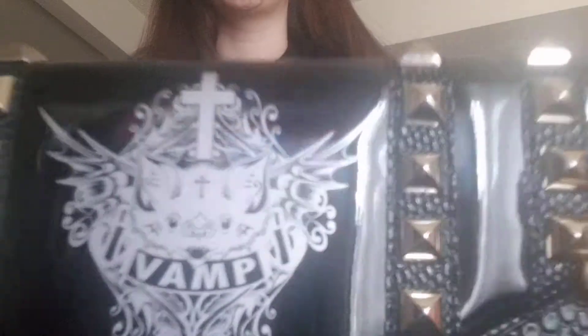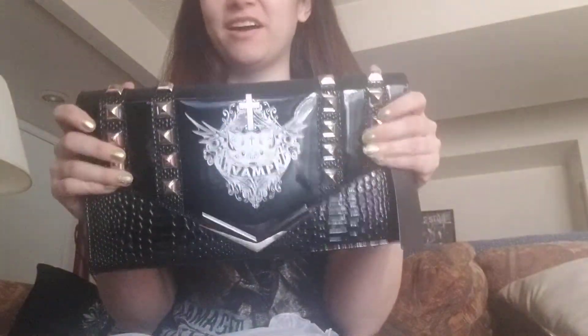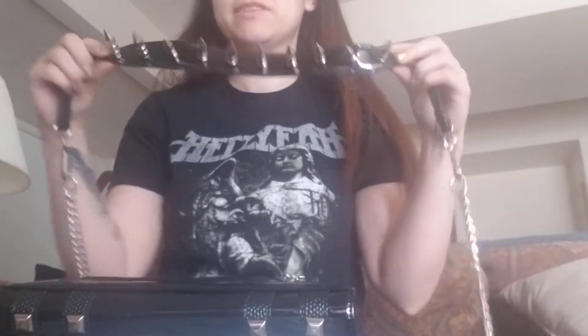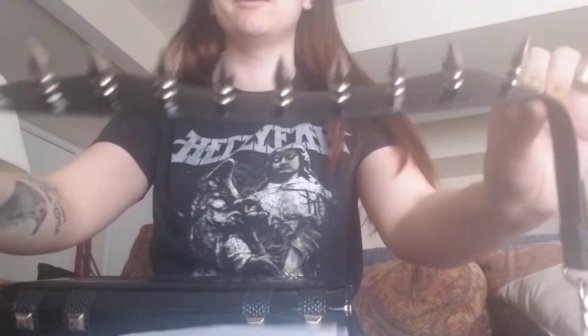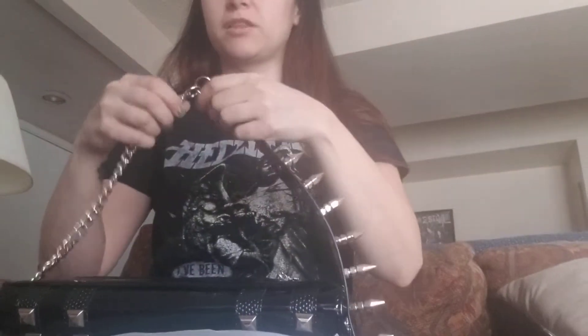It's so badass. I love it. This thing is way bigger than I thought — in a good way. You can use it as a clutch or carry it around, or you can wear the badass strap. This strap is like legendary. You can keep the chain long, or you can make the strap shorter.